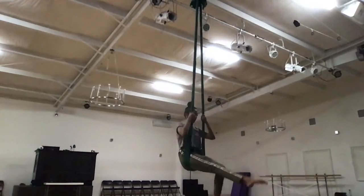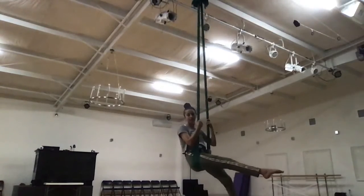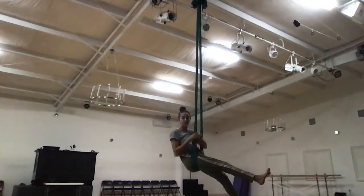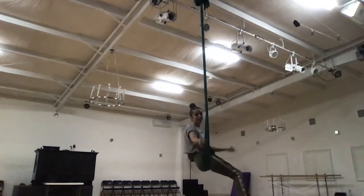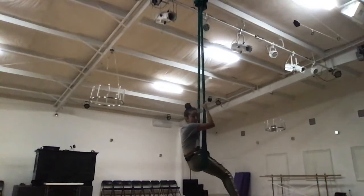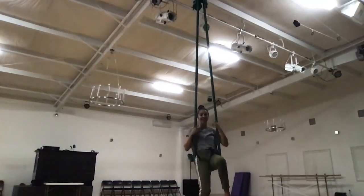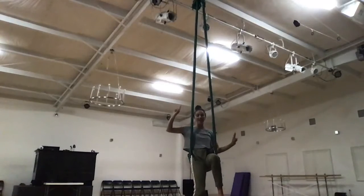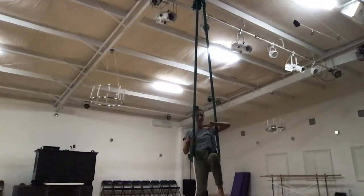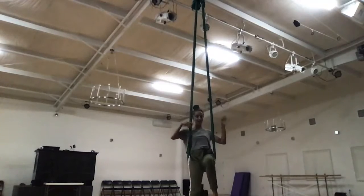Then we do another little kick, kick, kick, kick where we swing it. Then we go into our invert, sickle the foot in, bite the other knee, we pull up — I'll talk through it first before I do it — to our peacock. Then we hip key over, fan that fabric, take our leg out, fan it around the back, pull up.